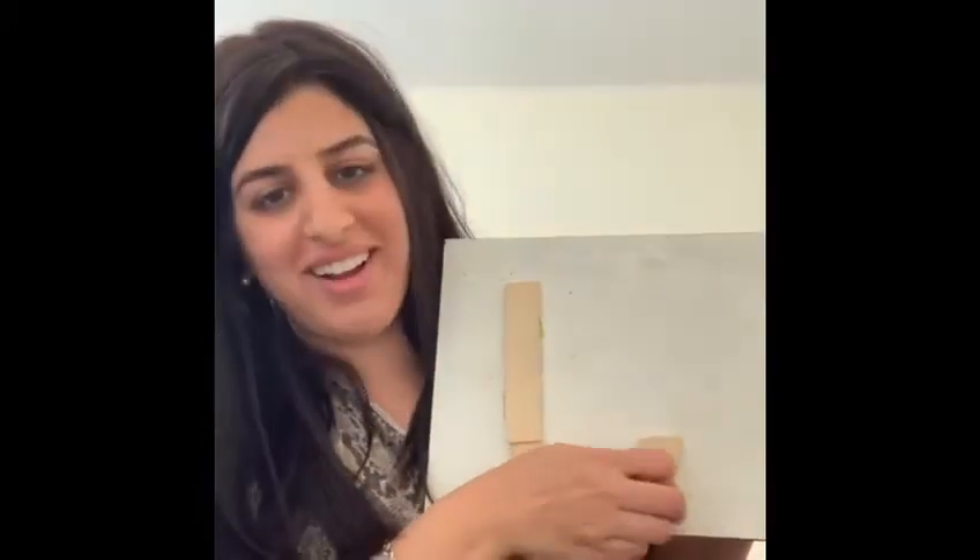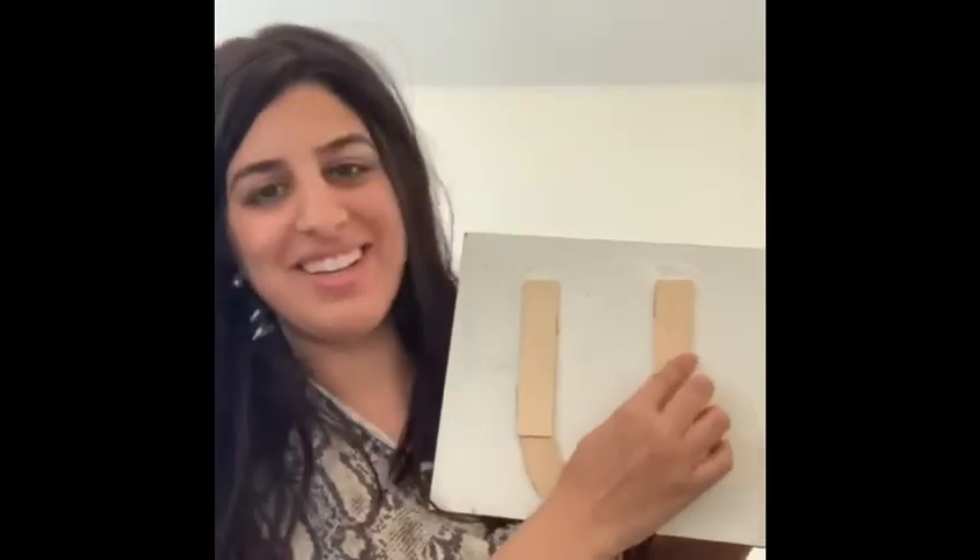Okay, so what do we need? We need one line, a small curve, and another line. Very good — you guys built the letter!